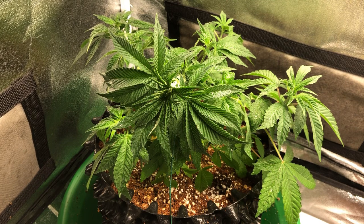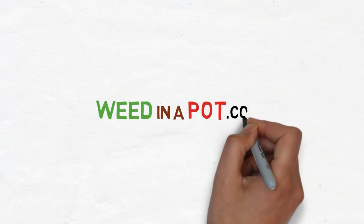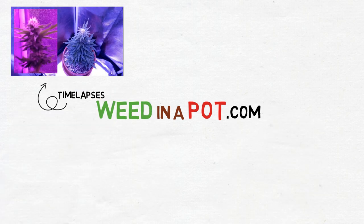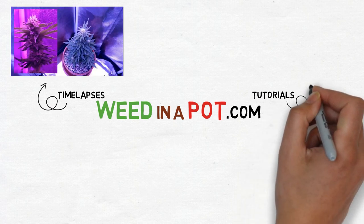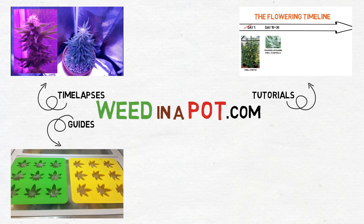And that's it. So if you liked this video, check out our website at weedampot.com for more cannabis timelapses, grow tutorials, processing guides, and product reviews.